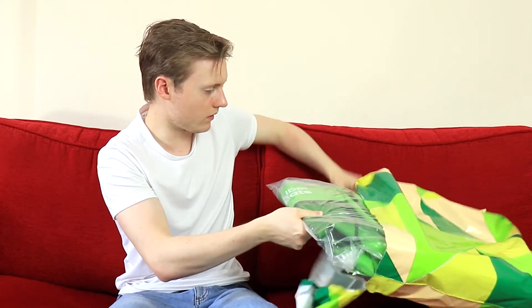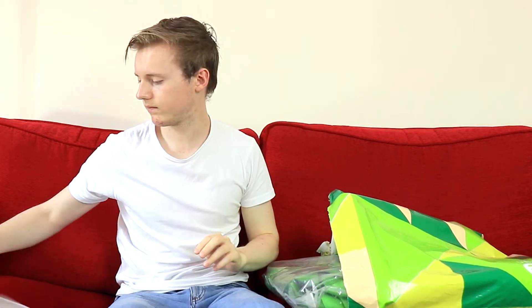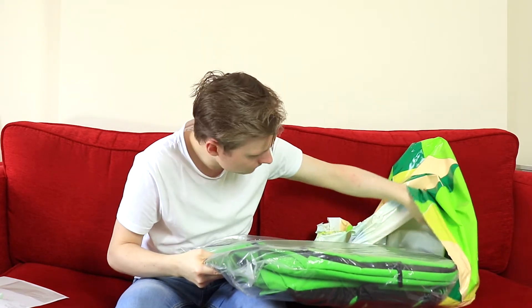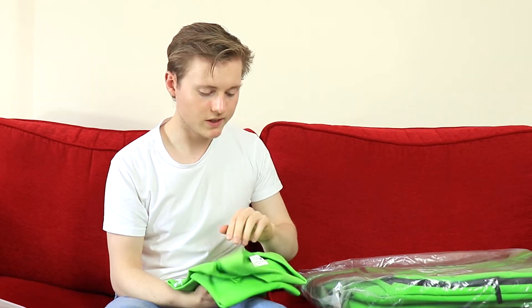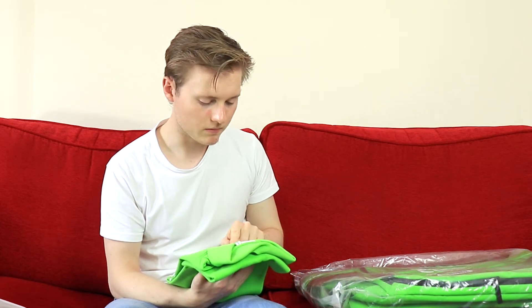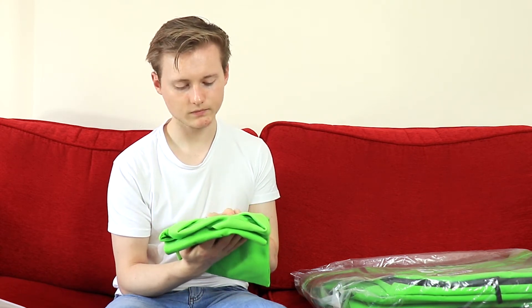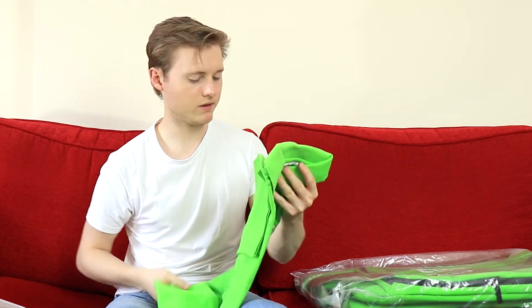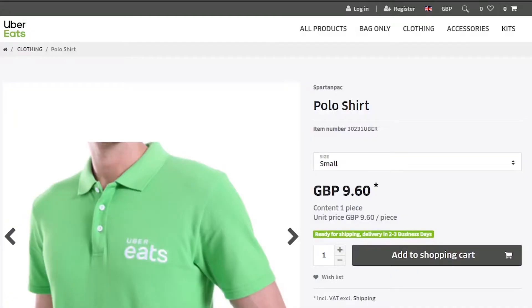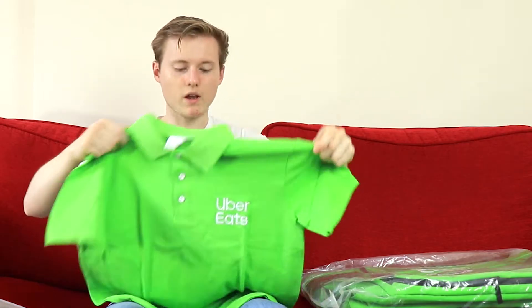Okay, so here is the bag and here is the t-shirt, or polo shirt. It feels quite high quality. I've gone for a small size, and it's made with passion — made by Kinara International, kinaraexports.com. So I imagine Uber Eats outsources this. It was £9.99, so not that expensive. Nothing on the back.